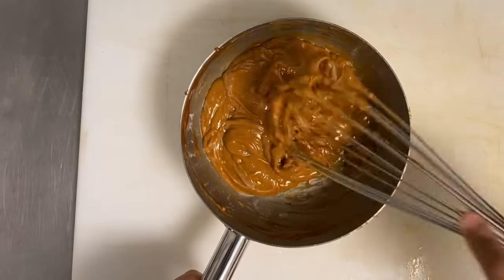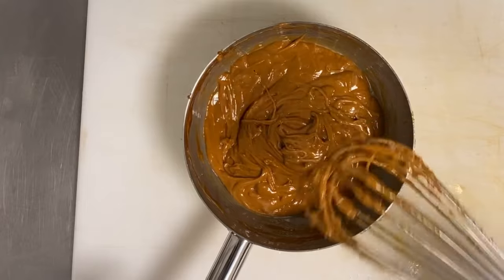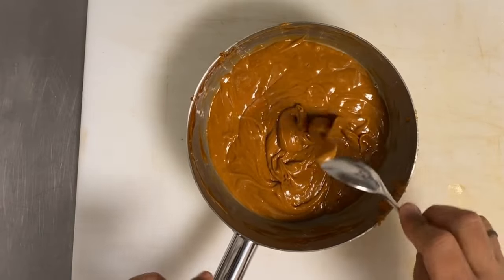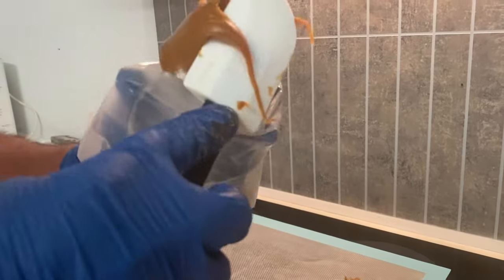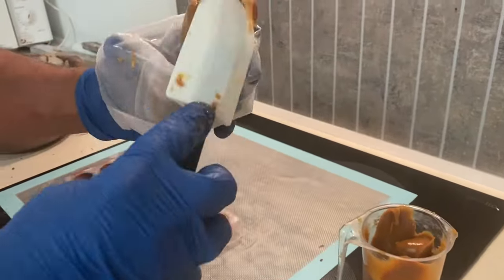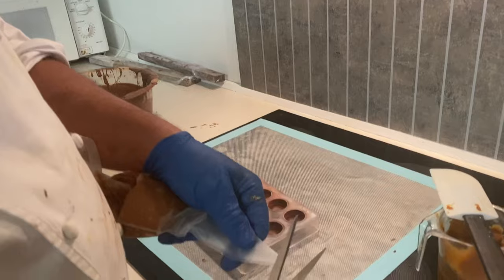Keep it overnight or until it reaches the right temperature, then fill the whole mold. Normally I do all the spraying for 24 hours and all ganaches 24 hours at room temperature — 18 to 22°C — then I start filling. Now I have my toffee ready and I add it to the piping bag.